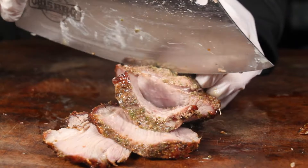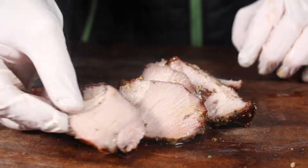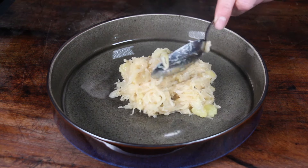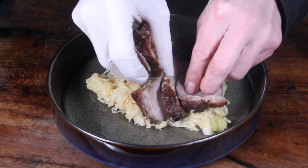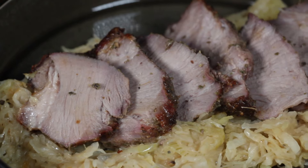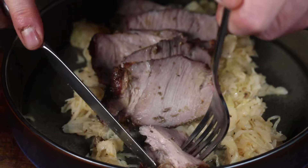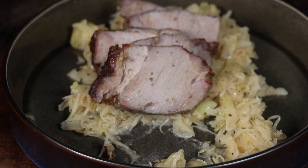Cut into slices and plate it up. Start with the mixture of potato and sauerkraut — it tastes even better the day after when you reheat it. Here is my final result: traditional East German pork roast served with sauerkraut mashed potatoes.